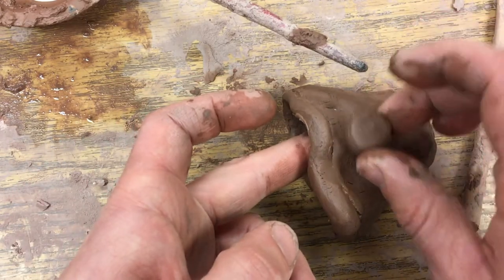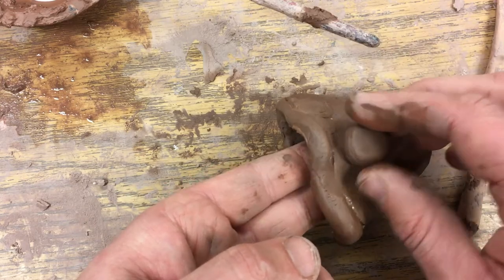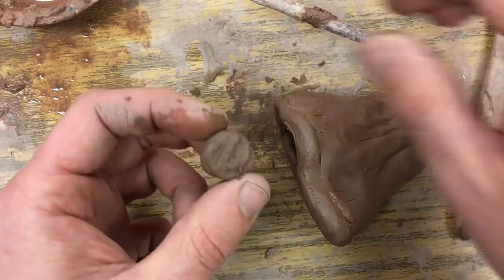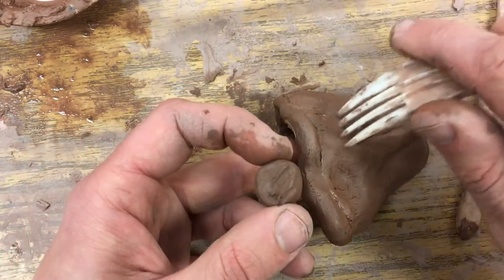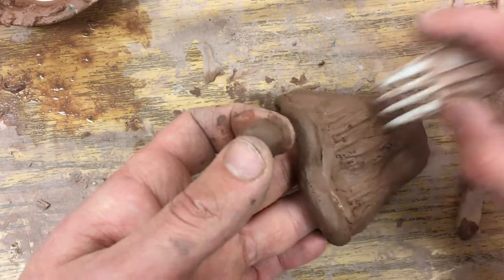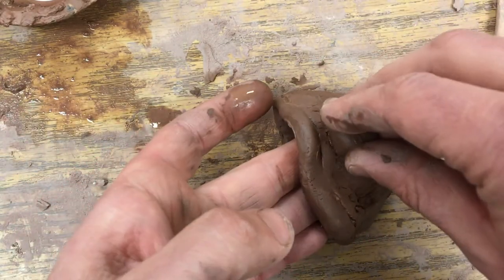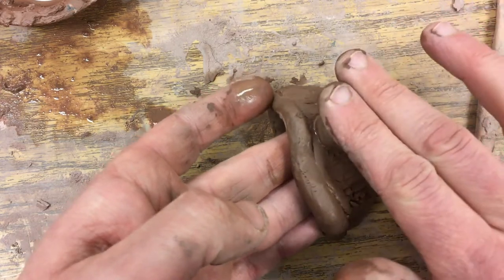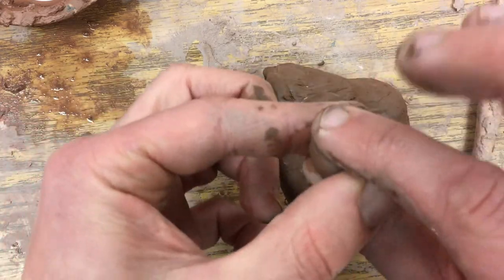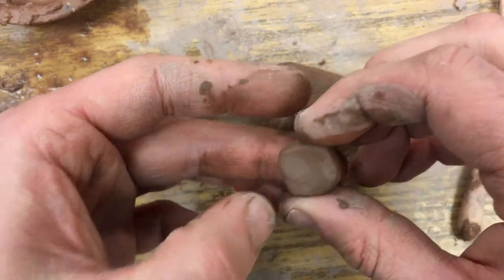I'm going to put that somewhere on my fish — maybe on the side, maybe up here. I'll once again score it, and score the whole back of this piece too. I'm putting my fingers inside so it will not crush, then press this down on here. I'll smash this down so I have that donut — maybe this is one of those cream-filled donuts that doesn't have the hole in it.